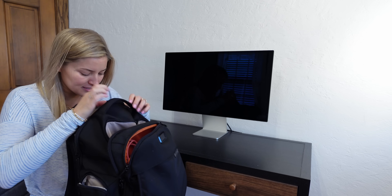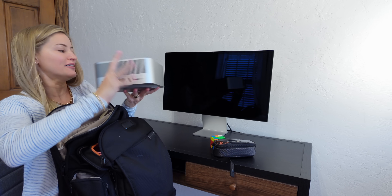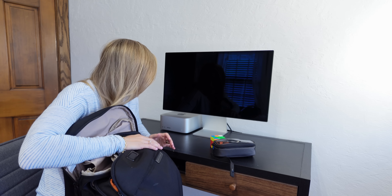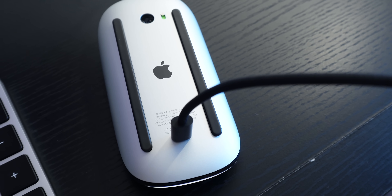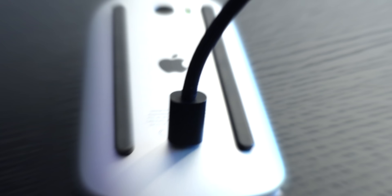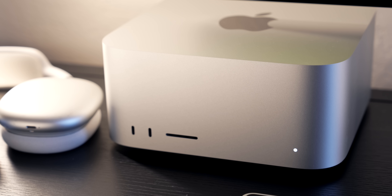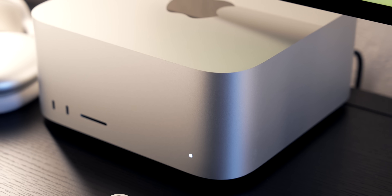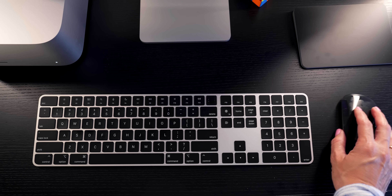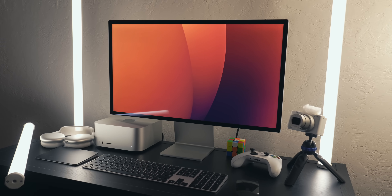Here she is — little Mac Studio. It's in here. It's so pretty, I love it so much. Need a keyboard and a mouse. My setup is complete and it is actually 11 PM right now, and I'm at my parents' house.